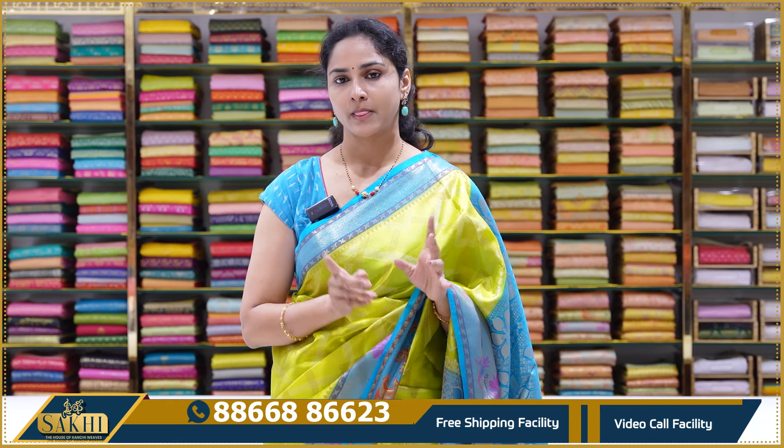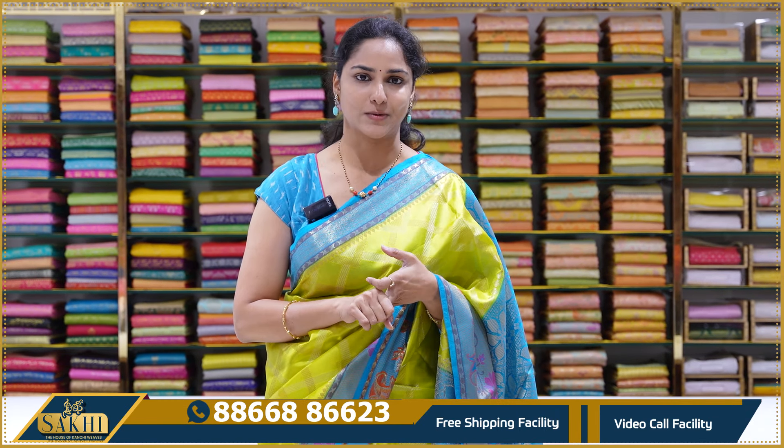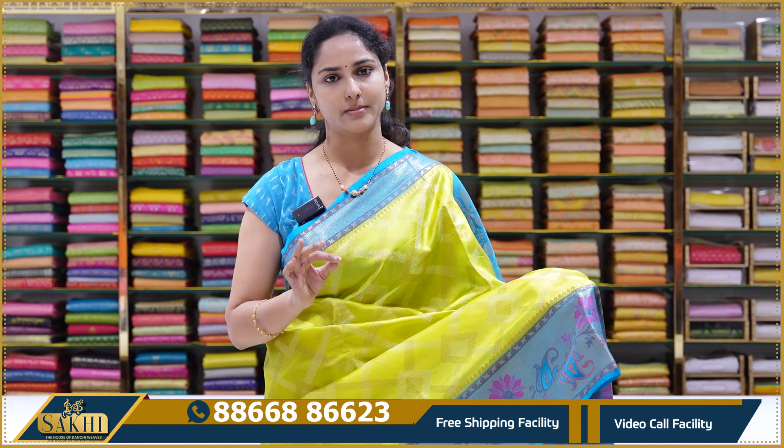There are tussers, we have chicken work, and we have a variety of fancy sarees. Let's get started. It is a lovely colour combination.